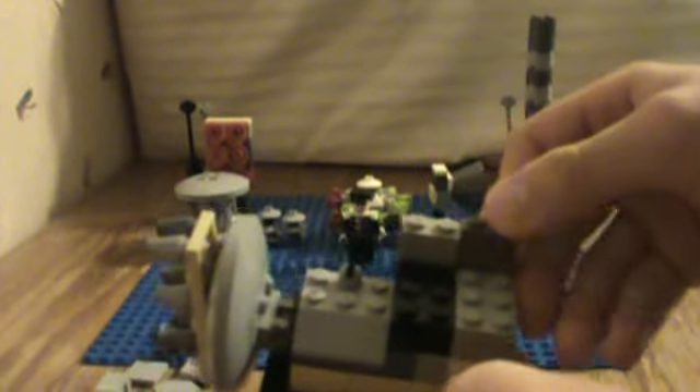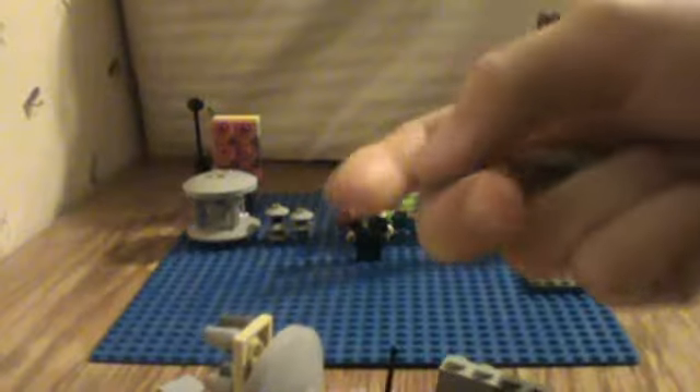Next we're going to work on the roof. You're going to want four 2x4s for this. Put two right there and two right there — it should look like this. Then take these flat tiles. Stick one right there, another one right across from it, one right there, and one right there. There you go — you built your own Chrysler Bell Air Raid Siren, the loudest siren in the world.